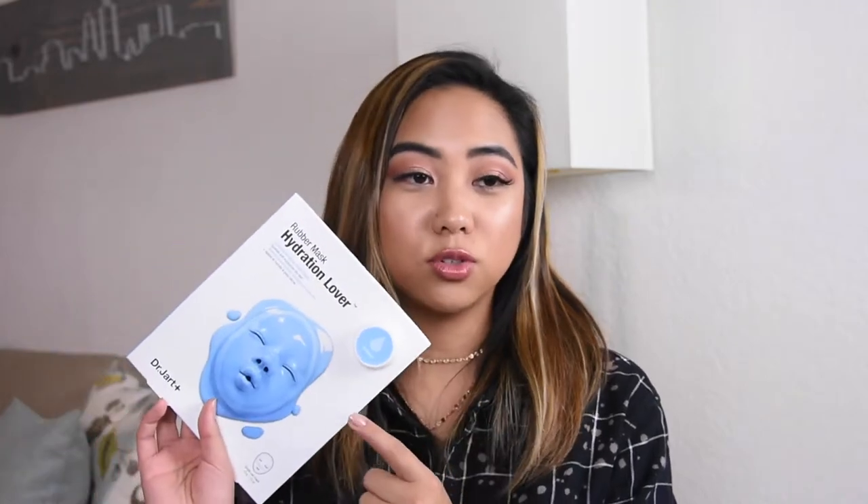I have a couple other sheet masks I really like to use, and I'm not super picky about them because sheet masks are very gentle yet effective. They're usually really targeted to one problem area of your skin, and because they're so concentrated, you can use a different mask every single day and your skin will be completely fine. I have the Dr. Jart Water Replenishment Mask — great if you're just looking for hydration — and the Dr. Jart Rubber Mask for hydration lovers. That one is a little more pricey, around $12. But there are plenty of $3, $5, or $7 sheet masks that are just as good.